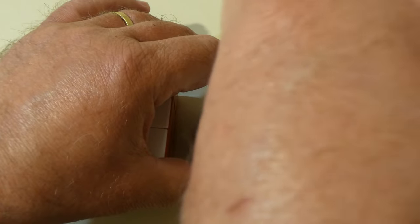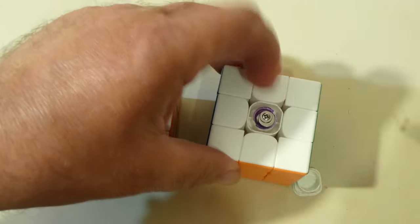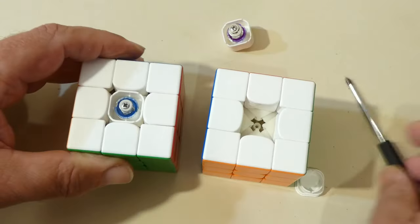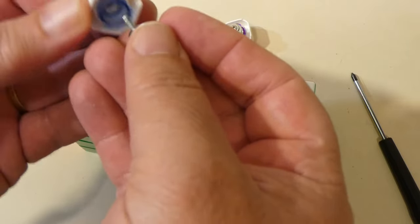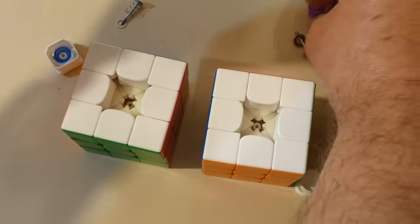I'm just going to unscrew the centre of this YS3M, and just carry on going until that comes out. And then equally do the same for this RS3M — just unscrew the core cap completely, take the centre out, and pop the screw out of there, because I want to get that blue tensioner cap out of there. And equally do the same to the YS3M core and get its purple tensioner out.